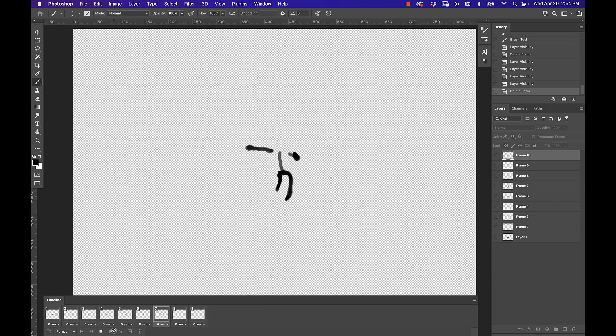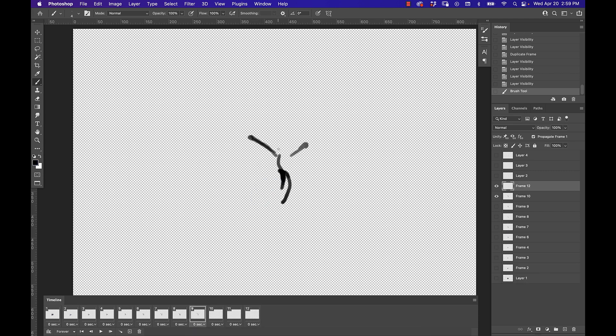After making a few significant changes to the stick figure, I start going back and playing through it - is this getting fluid motion? When it's a stick figure, that's the time to figure out if I need to jut that leg out more, or if the arms are falling before the legs start falling. I might even cut some frames if it's going too slow, because fewer frames means it's going to be more punchy and move faster. I've got about eight or nine frames at this point.